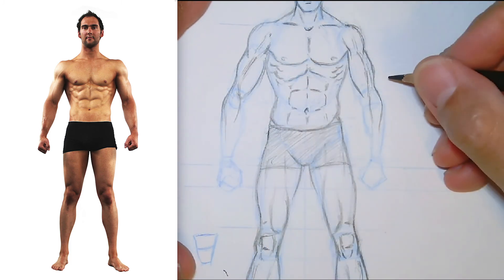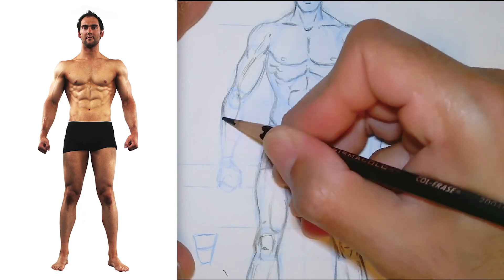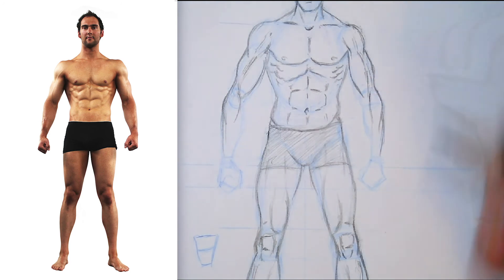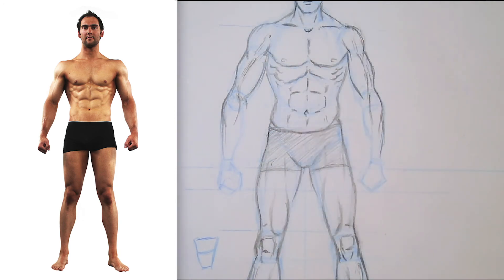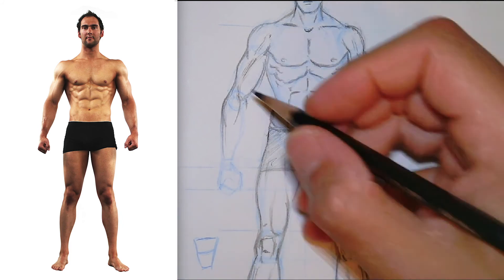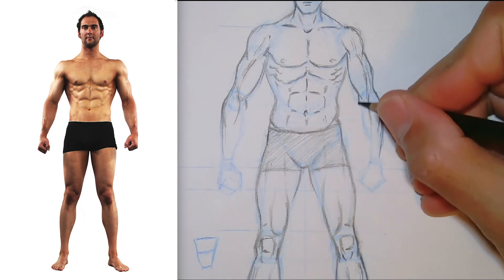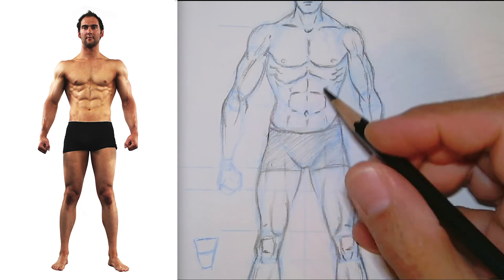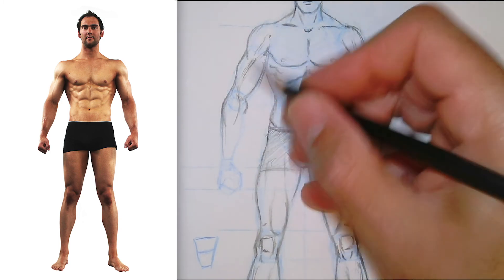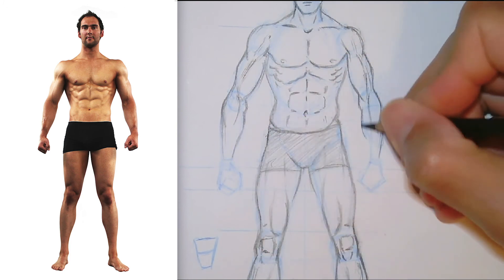There's a muscle that comes from the outside right about the elbow that you want to make sure you get. On the inside, there's a little bump created by — I believe the ulna — where the forearm connects to the upper arm. The forearm on the inside tapers in towards the wrist. There's also a little bump there that's the radius bone.